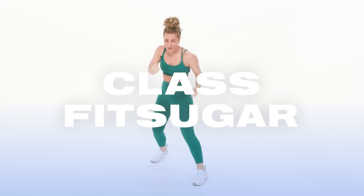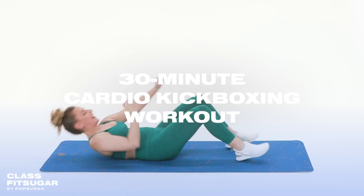Hey Class Fit Sugar! Eliza here, and I'm so excited to bring you a 30-minute kickboxing inspired workout. We're gonna be moving through 11 rounds together. No equipment is necessary, so let's kick it.